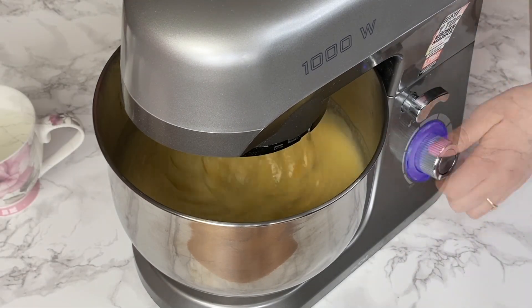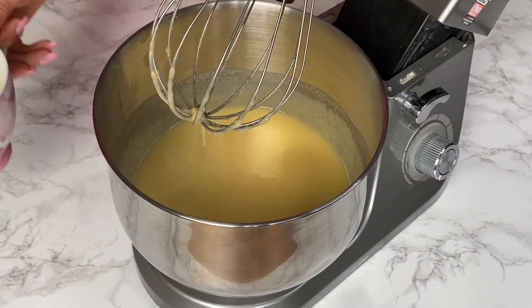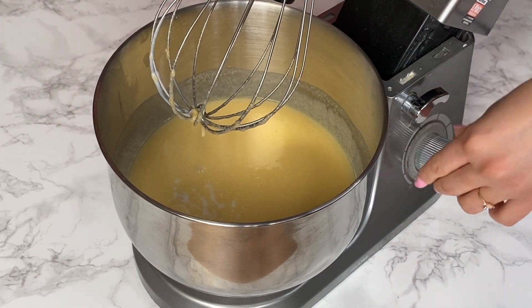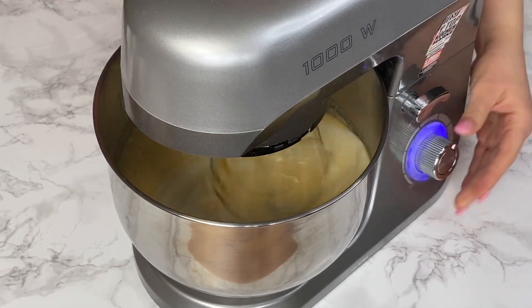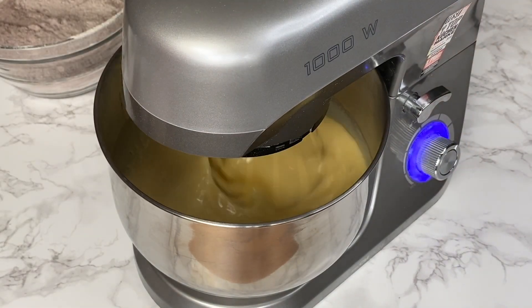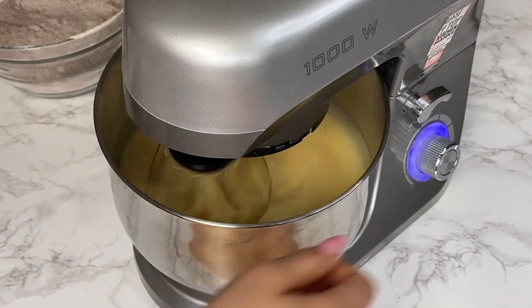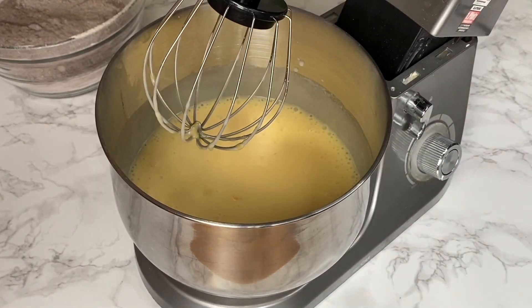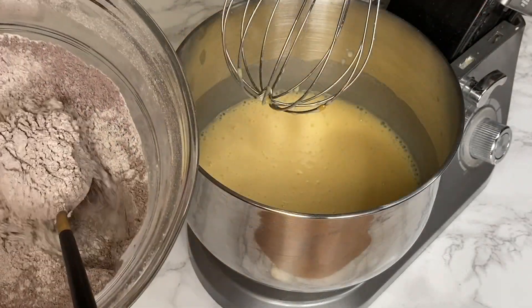Once all the oil is well incorporated, I'm going to add the buttermilk — to which I've already added the white vinegar — and mix everything until well incorporated. Finally, I'm going to add the dry ingredients: all-purpose flour with unsweetened cocoa powder and baking powder.